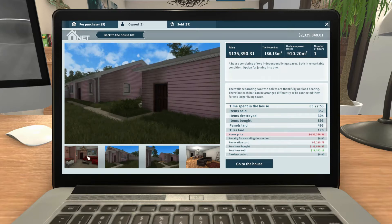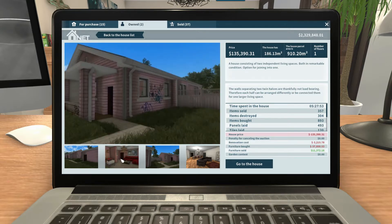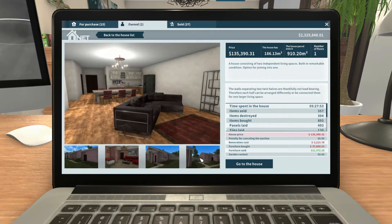Here are some before pictures. I wasn't actually going to film this, so I didn't do a before walkthrough. We're just going to look at some of the before pictures on the browser of the computer. Basically, it was a duplex divided in half — two semi-detached houses.